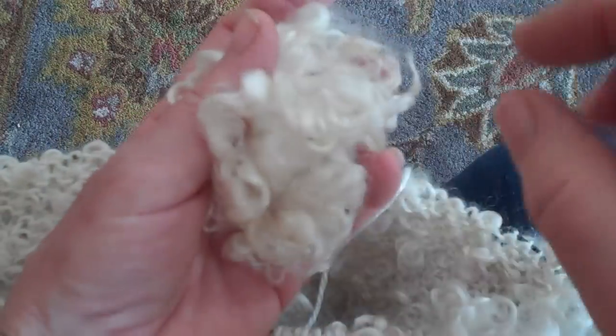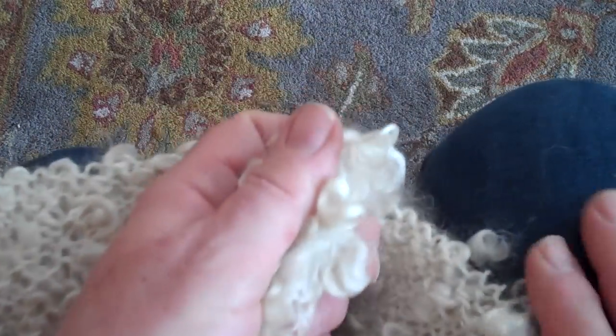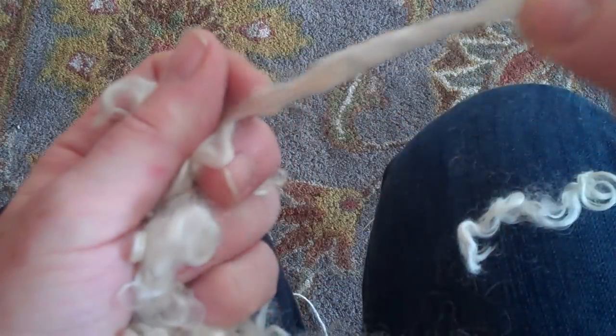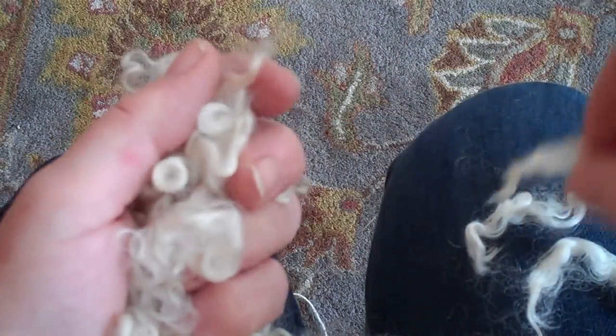So I'm going to take my locks and I'm going to pull them out. I like to work with them on my knee — you could work with them on a table, anything that you're comfortable with. I'm just going to pull a few out and lay them across my knee so they're a little easier to work with so you can see what we're doing. And then I'm going to set those down.